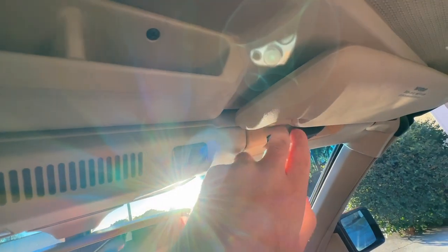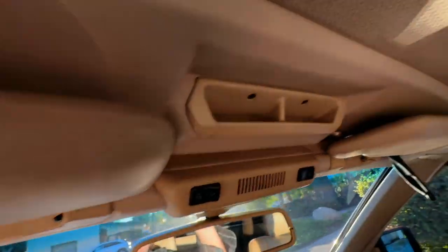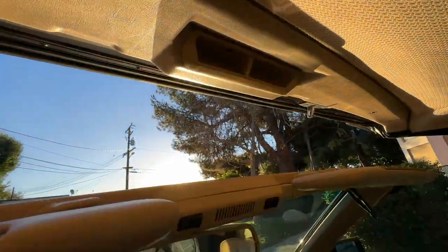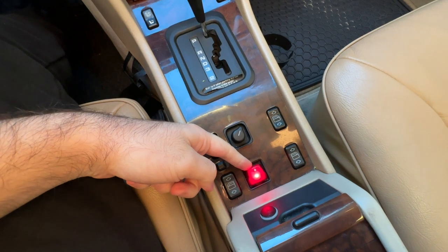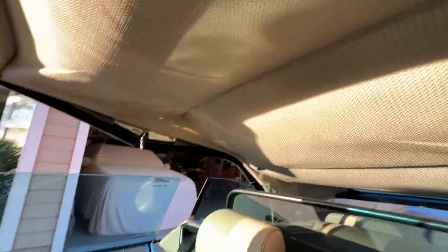The way the top works in the 124 is there are two latches at the left and right-hand sides. You undo them — ideally at the same time, but with one hand it's kind of difficult. Then you push the top up until it hits the first stop, and then you come here and push the button down and hold it.